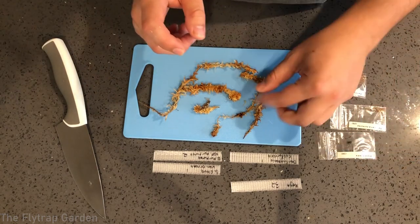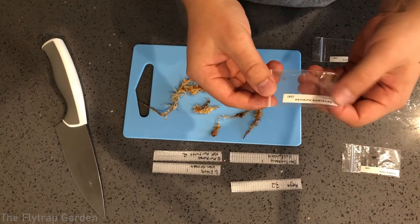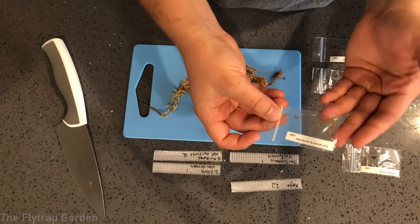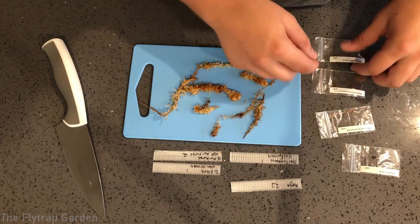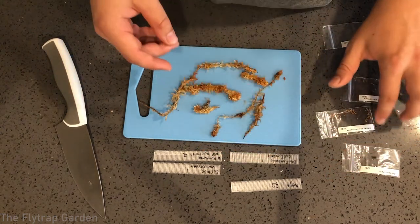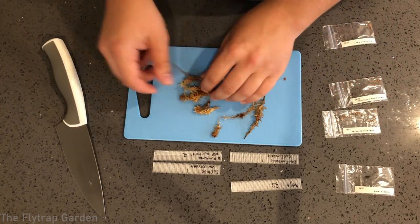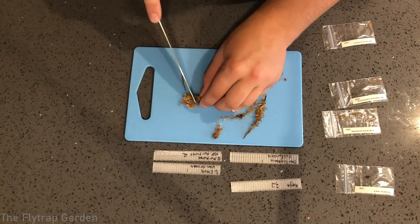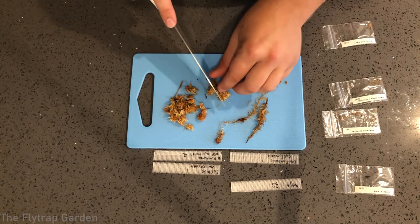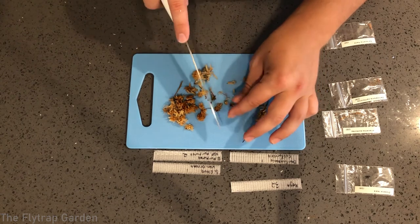I've got my seeds in little packages — little ziplocks. We have a lot of Sarracenia purpurea seeds, less flava, and quite a few Darlingtonia seeds. The way you want to stratify them is take your pre-wetted moss and just literally cut it up and shred it basically, so that there is good contact between the seeds and the moss.